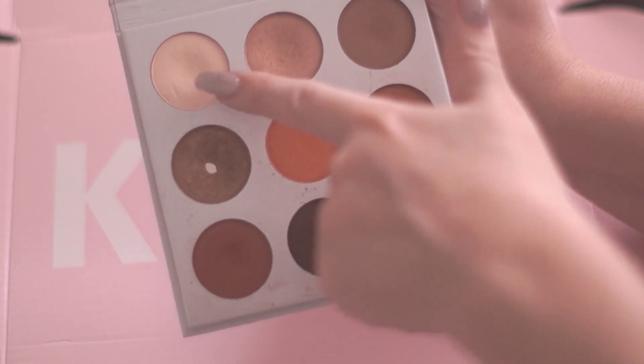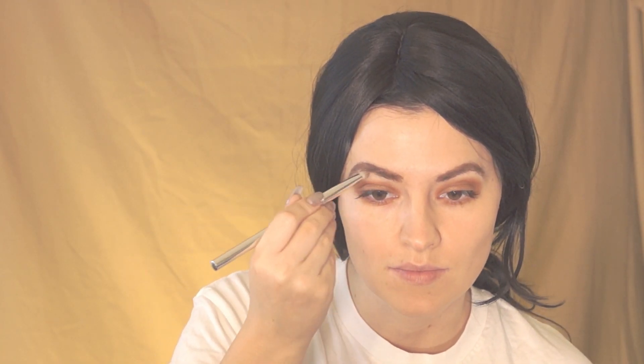Now I'm using Jasper, a creamy beige color, to apply between my top eyeshadow and eyebrows.